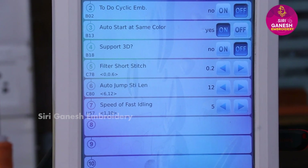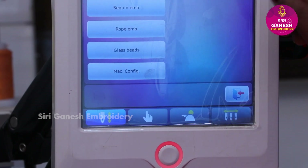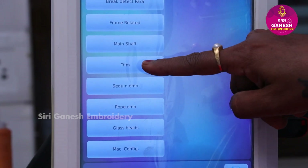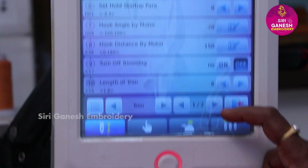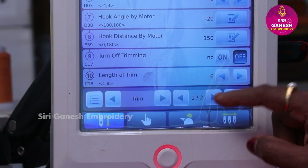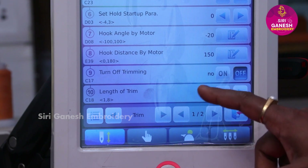Next, there are four options in the menu — there is a four-line menu. Then you can touch the trimming. There are two pages here. This is the first page. There is a turn-off trimming or push trimming option.